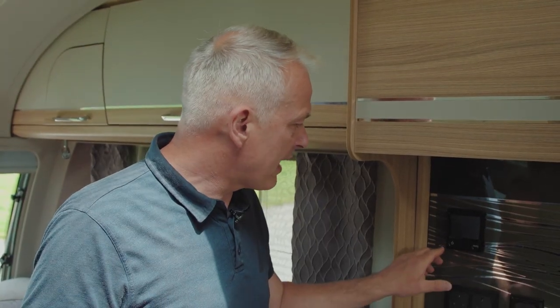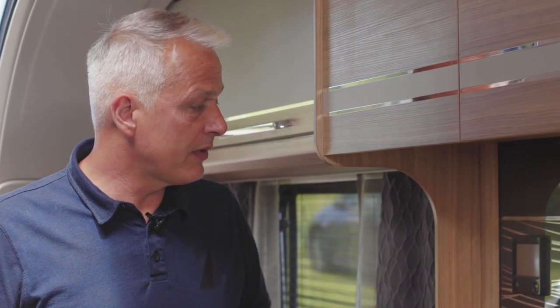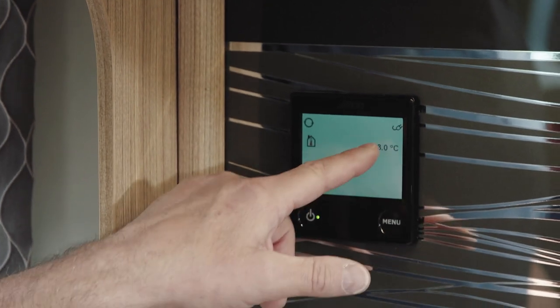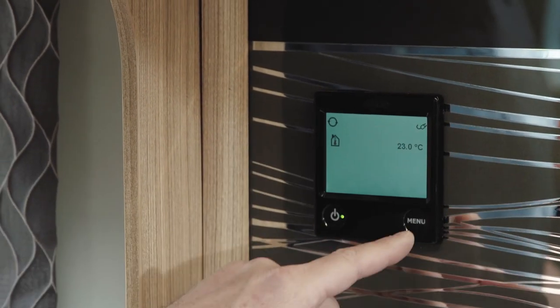To turn this panel on, there's an on/off button on the left. Press and hold for a couple of seconds and you should get a welcome screen. The home screen tells us we have an internal temperature of 23 degrees and we're on hookup as well.